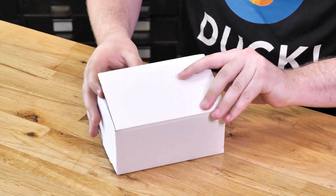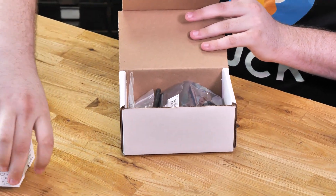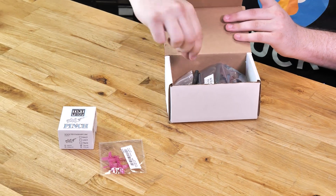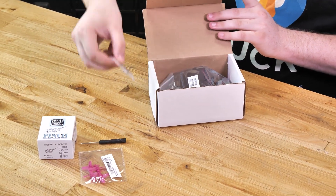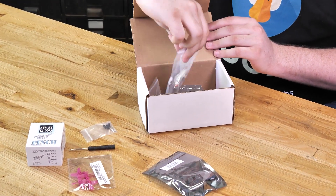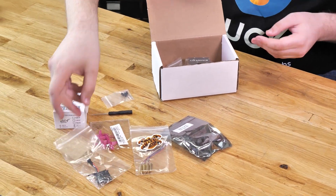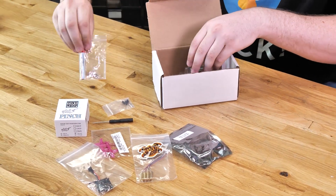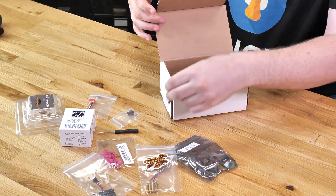We're going to start opening up the box and lay out all of our contents. We're going to have the camera, propellers, screwdriver, our flight controller mounting equipment, our charger, our motors, our flight controller, our battery, our frame, and finally our camera mount.